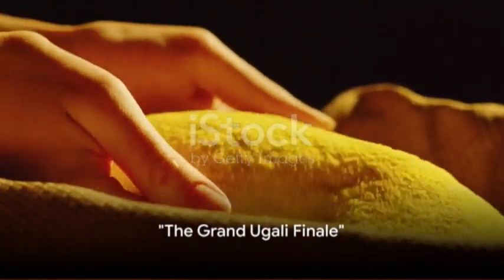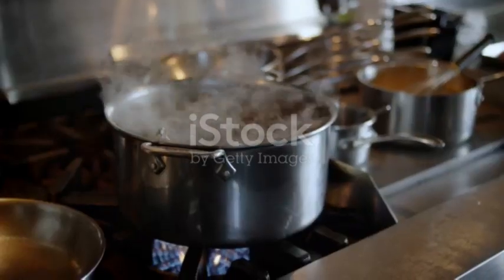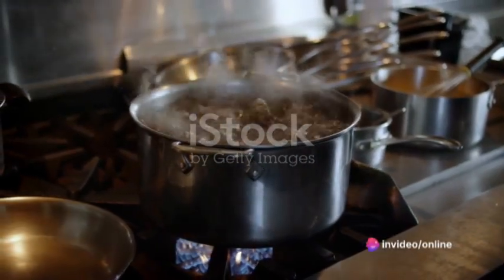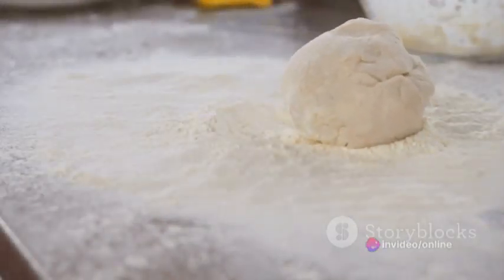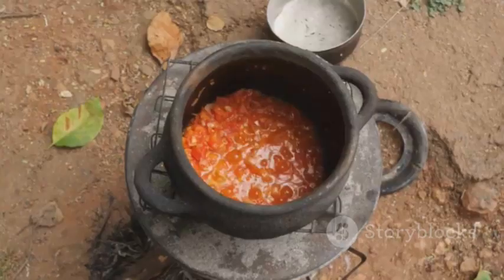With the courage of a lion, we dive into the final chapter of our ugali saga — the mixing. This is where the magic happens, where maize flour meets boiling water in a dance as old as time. A dance filled with suspense, excitement, and a dash of danger. Will the consistency be just right? Will it be the perfect ugali? The tension is palpable.